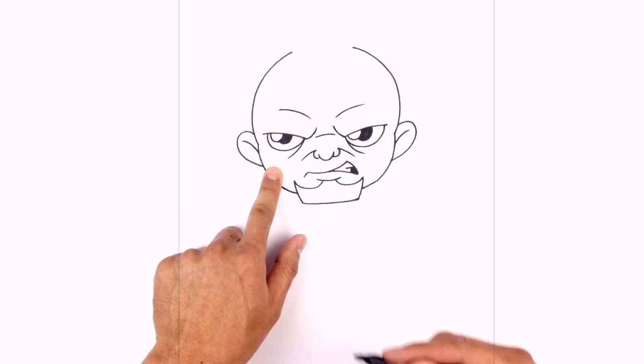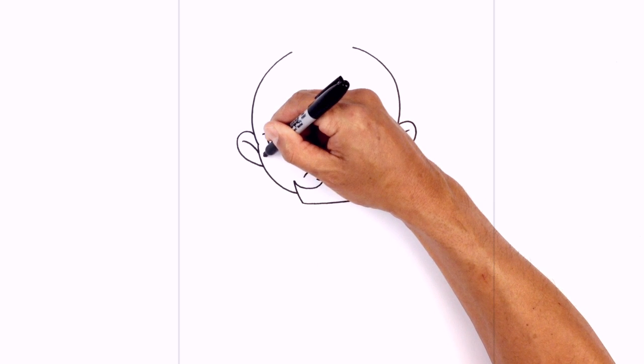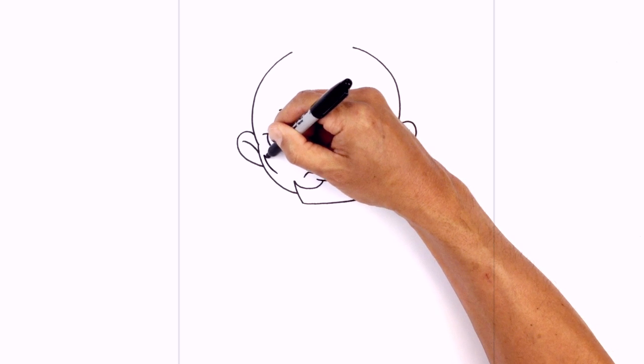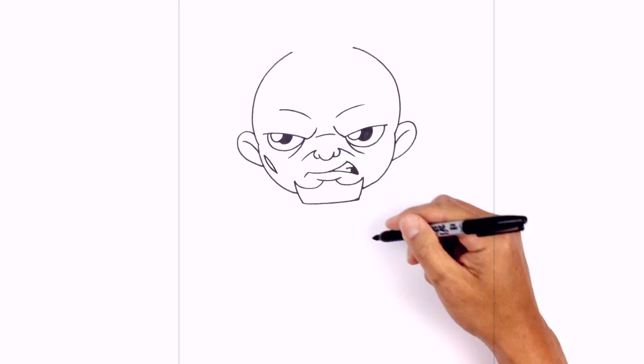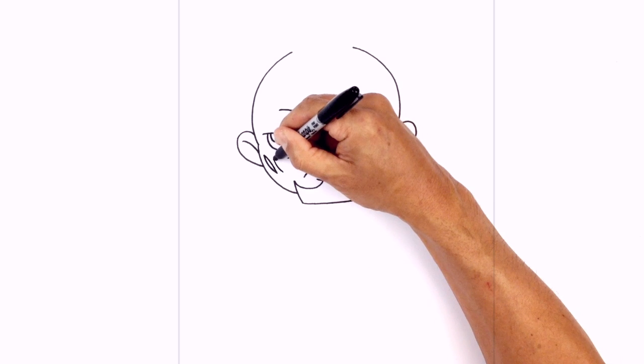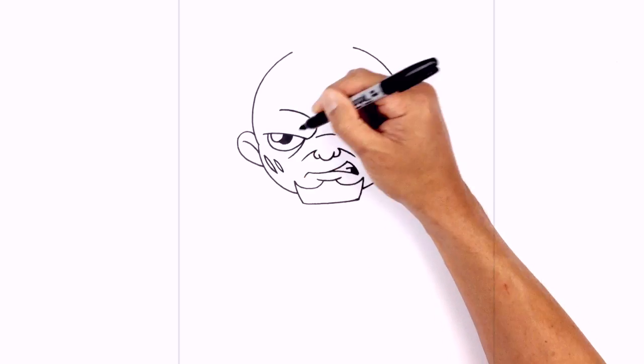Now he's got some scars on the side of his face here, so I'm just gonna simplify this. I'm gonna start on the side and curve around the side of the head, then go back to the top and curve in the opposite direction. Do that one more time just beside it, curve across, and then going back to the top we'll curve in the opposite direction.